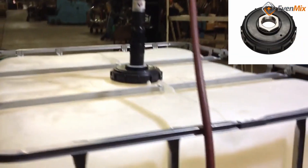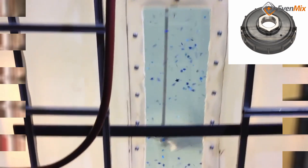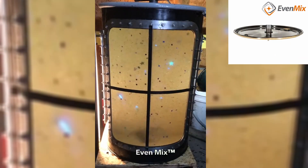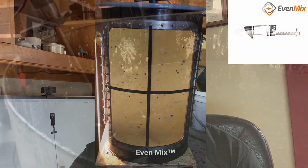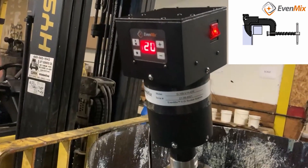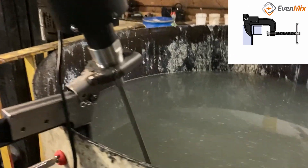Now what is different? The interface. Here is an IBC cap with a mixer installed. Here's a drum with the same mixer installed. And here's an open head container with the very same mixer, but all three had different brackets. The drive is the most expensive part, not the mixers.